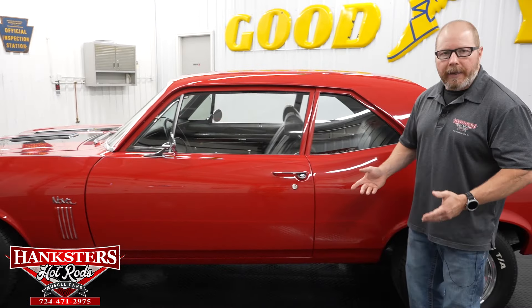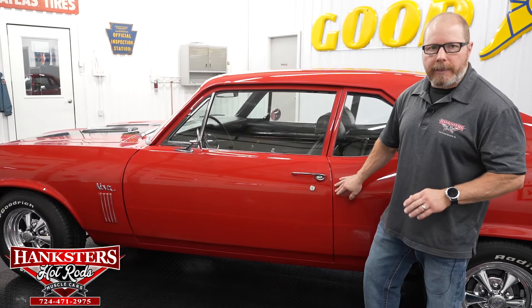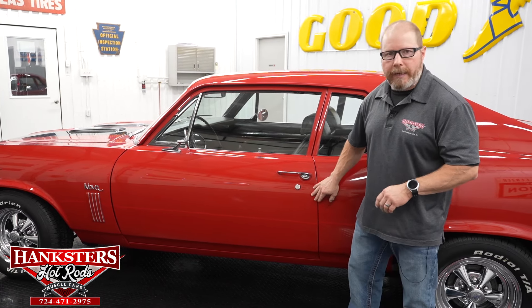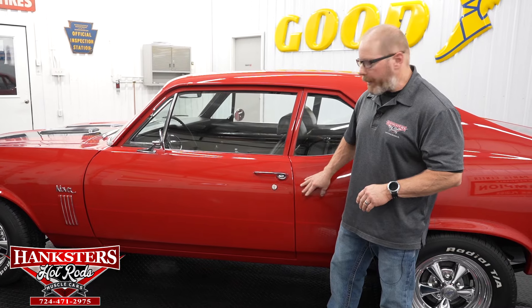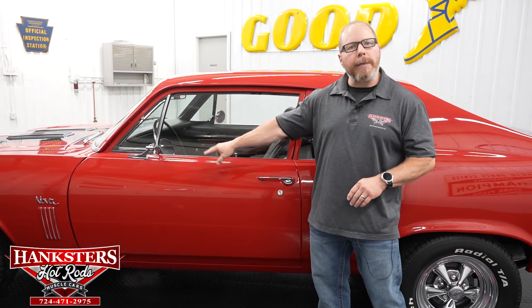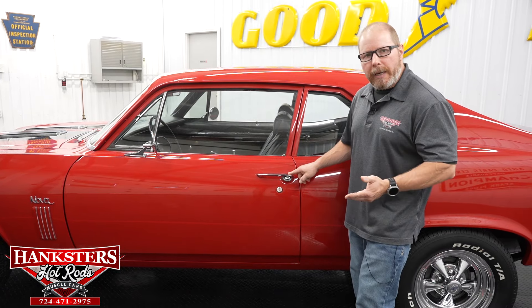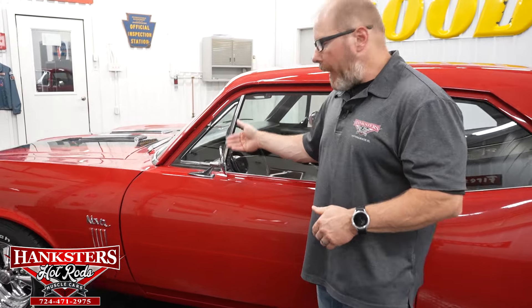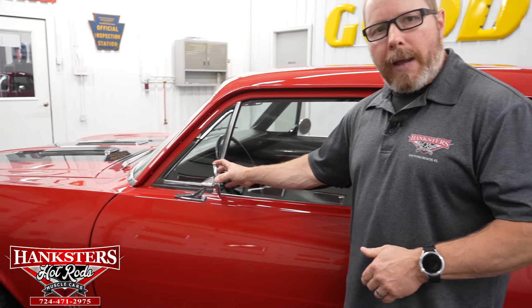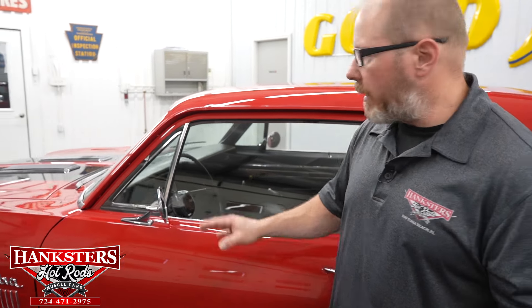The door gaps are really nice and tight on this '70 Nova, and the elevations are dead on — no variance going from the quarter panel to the door or the door to the front fender. The chrome door handles are in great shape with no pitting. Both driver and passenger side round mirrors have chrome in great shape and glass with no chips or cracks.